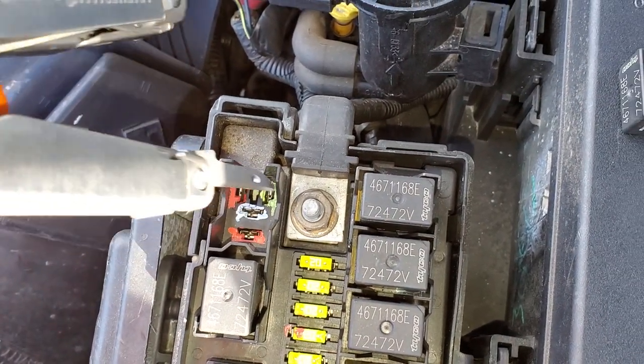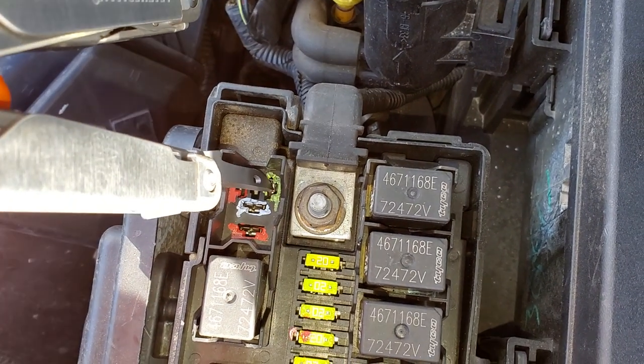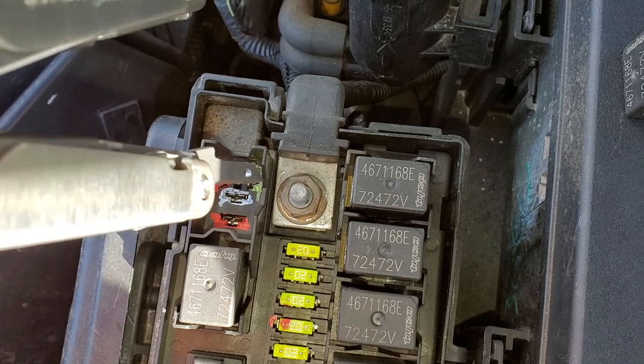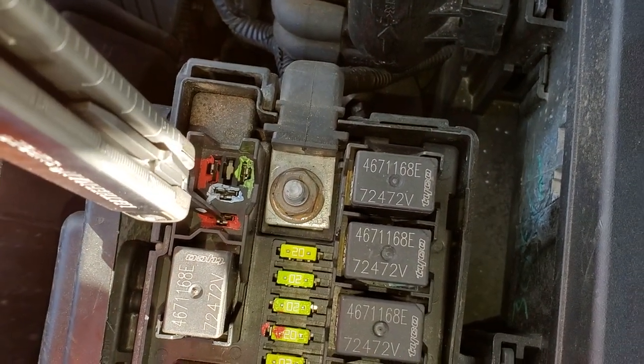Now, when this relay is activated by the control module, it receives a ground at this pin. This ground, coupled with this positive, energizes the coil in the relay.